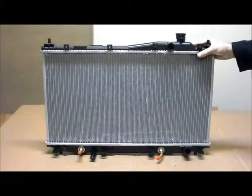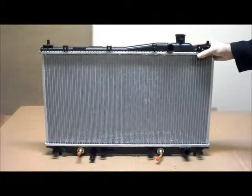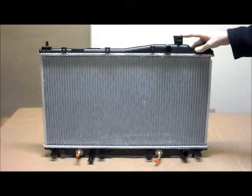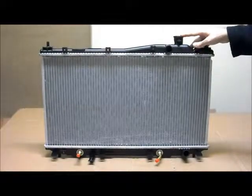Hopefully this video has been a help for you to find the radiator that you need for your vehicle. If you have any more questions or enquiries, please check our site or give us a phone call on 1300 178 178. Thank you.